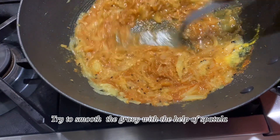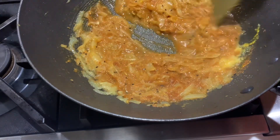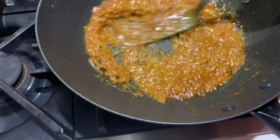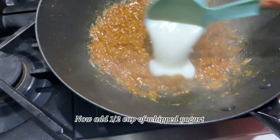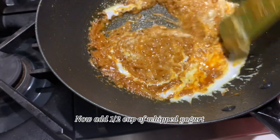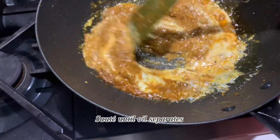Add fish to the gravy and try to smooth the gravy with the help of a spatula. Now add half cup of whipped yogurt and sauté until the oil separates.